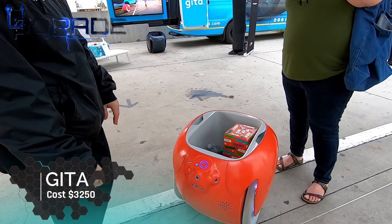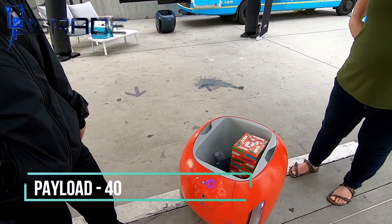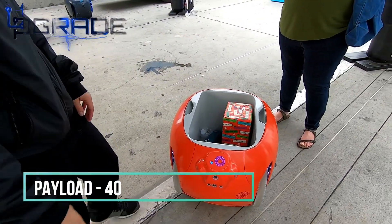It weighs 50 pounds. It runs on a lithium ion battery, which is rechargeable. The plug-in is back here, and it uses standard wall outlets.